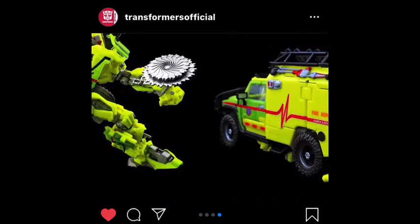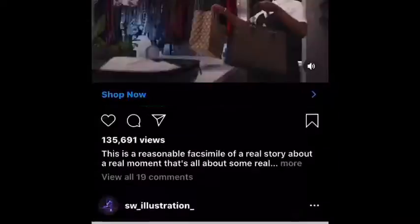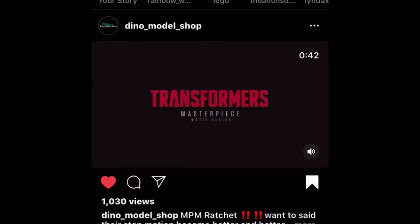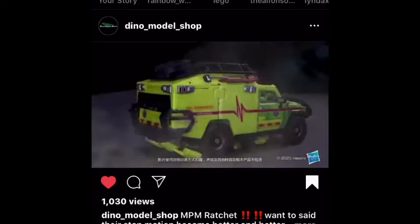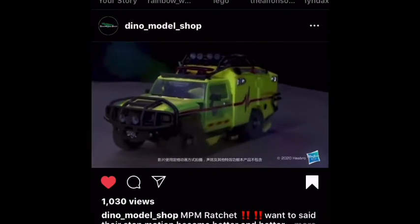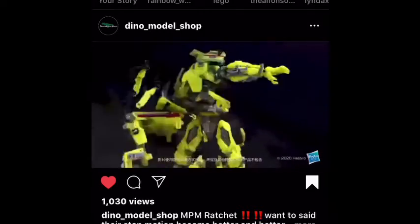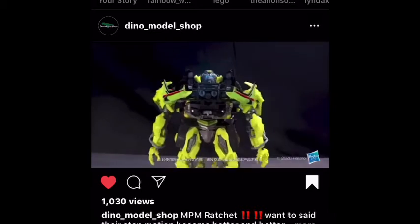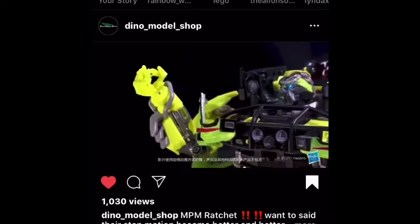Absolutely amazing. If we scroll up to the top here, you can see a 'Please enjoy this stop-motion entertainment video.' You can see the view mode is absolutely amazing. The robot mode is just as accurate as you can get to the movie. It's crazy.